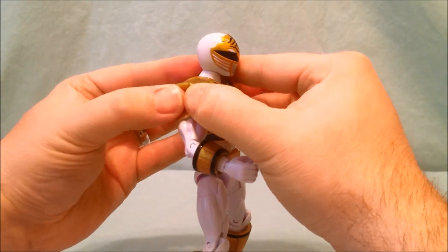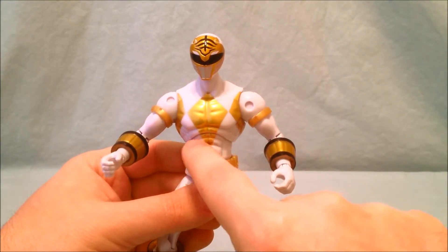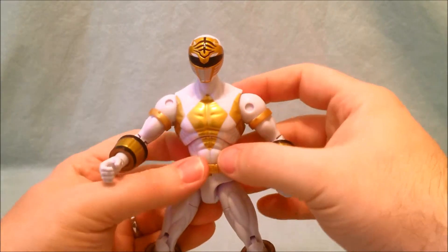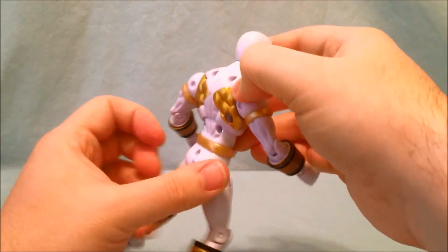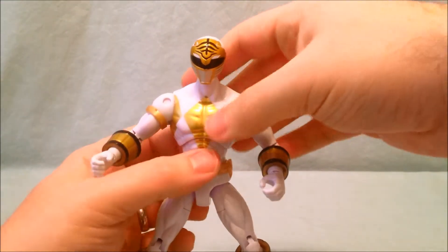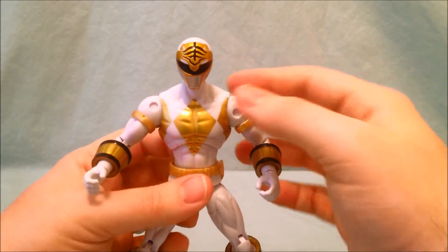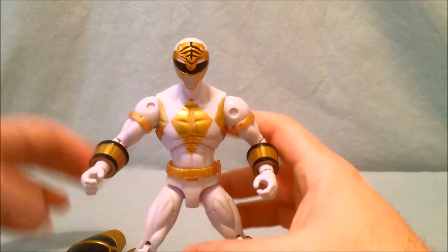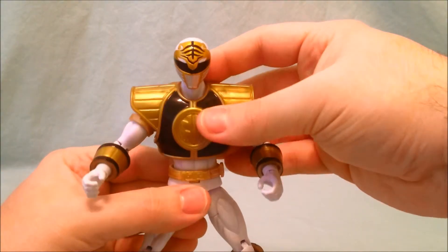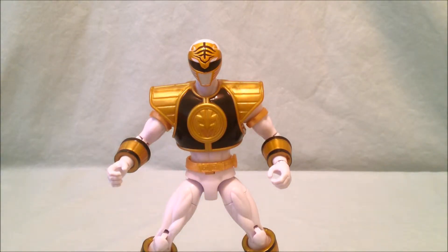I did want to show you — it's easier to see if you take off the shield. He does have articulation in the waist; it's not exactly at the waist but a little higher up in the abdomen. He can turn side to side, though his belt makes it a little tough. He also has a joint in his abdomen where he can rock back a little bit. When you put the shield on it kind of hides it, but he can still fold back and rotate side to side. I just wanted to highlight those so you know they do exist.